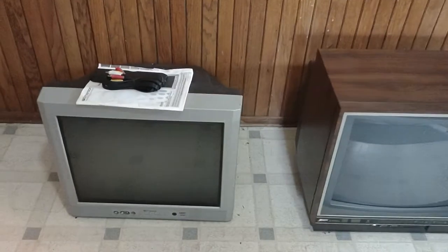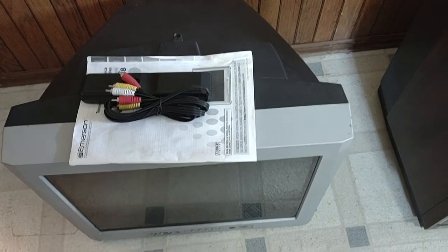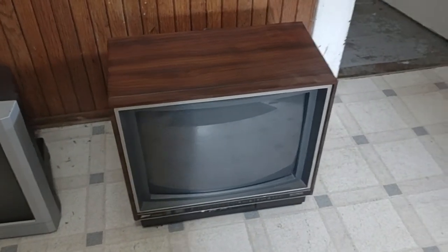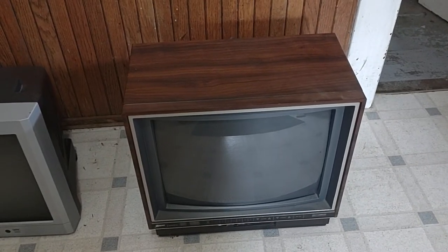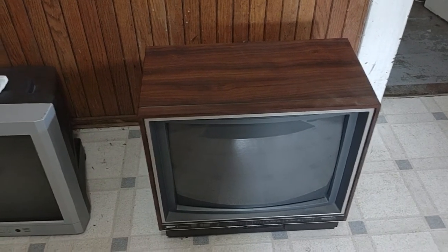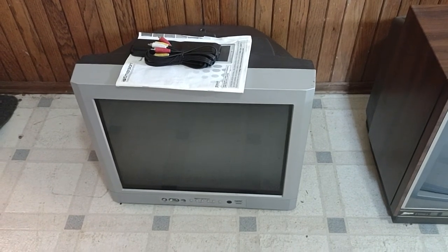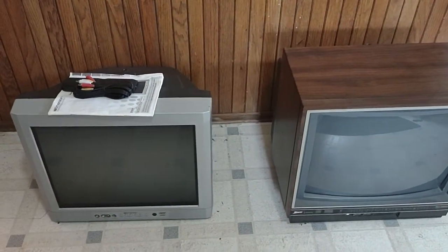This one is an Emerson, made in 2000. I have the working remote, RCA cables, and the manual. I also have a 1988 Zenith woodgrain — I don't have any remote or anything for that one. The Zenith sold for $147 plus shipping; the buyer paid me $125 for shipping from Indiana to California. The Emerson sold for $157, and the buyer paid an additional $113 to ship it to Phoenix, Arizona. I got both of these for free, so you can see why I love selling CRT TVs.